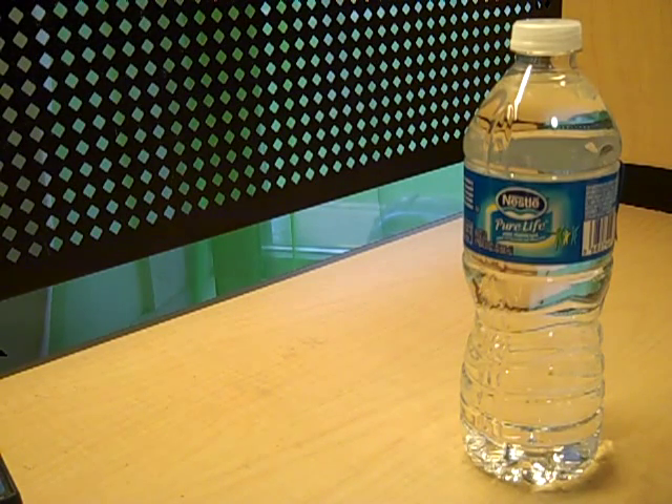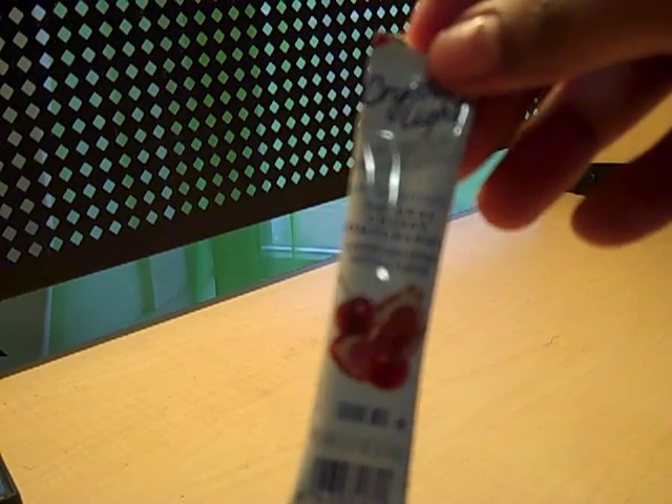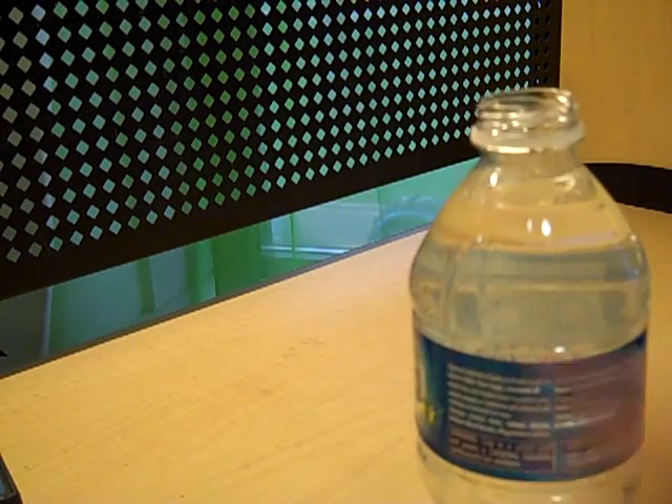Welcome to my video demonstration of unit 9. Today we are going to talk about saturated and unsaturated solutions, and diluted and concentrated solutions. I'm going to start by putting one pack of Crystal Light into this water bottle, which has 16.9 ounces in it.